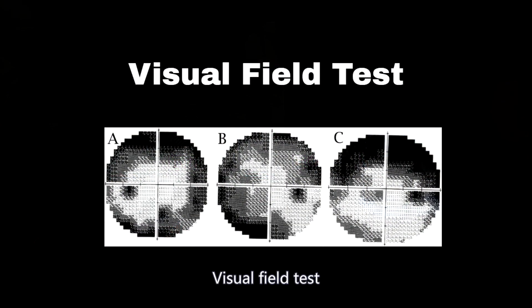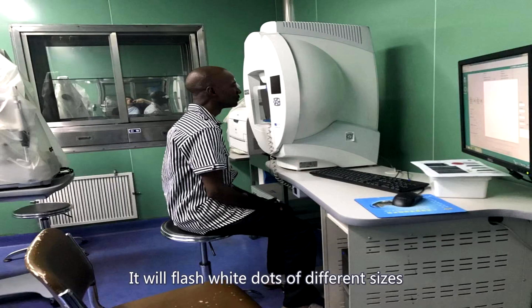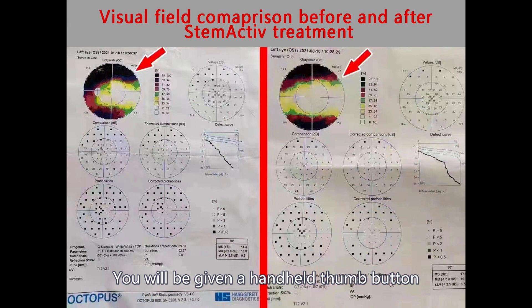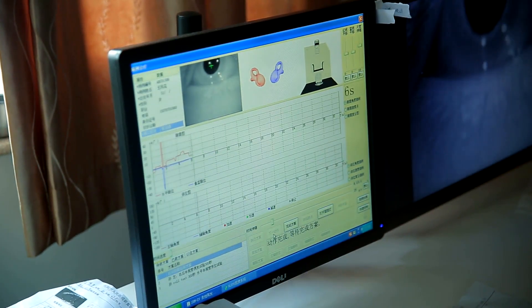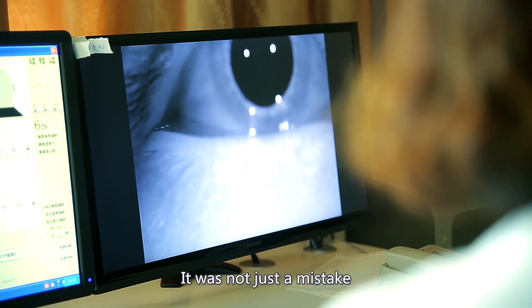Visual Field Test: you place your head in a large white shell. It will flash white dots of different sizes and brightness intensities randomly at different points inside this shell. You will be given a handheld thumb button to press each time you see the light flash. This test shows where you do and do not have vision in your visual field. If you miss a dot, the machine will go back and retest to make sure it was not just a mistake.